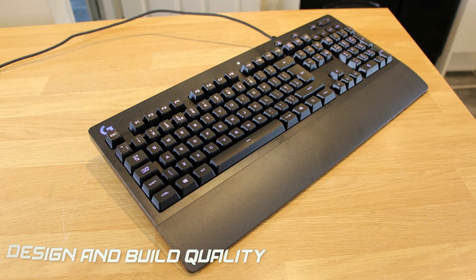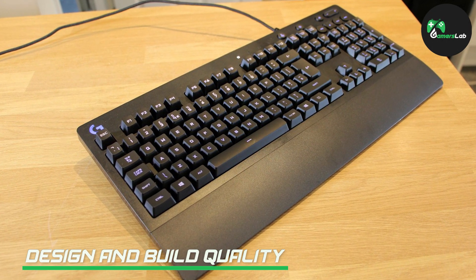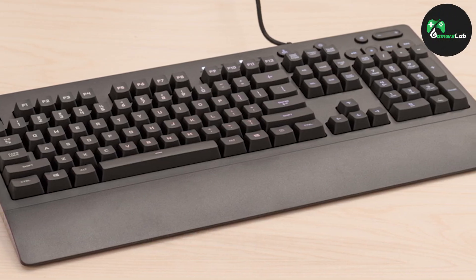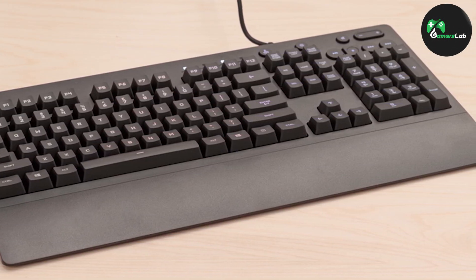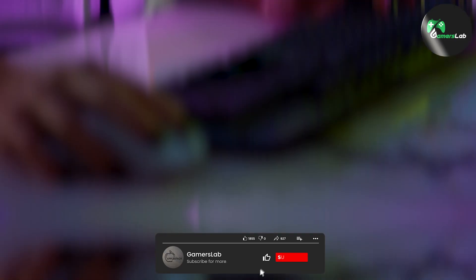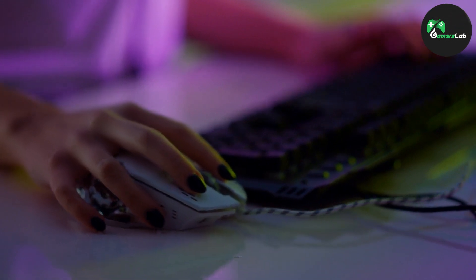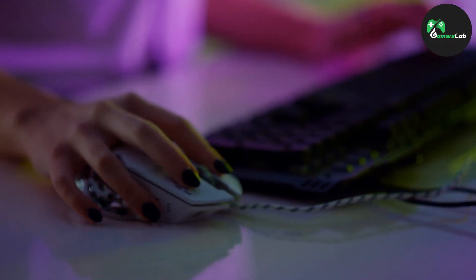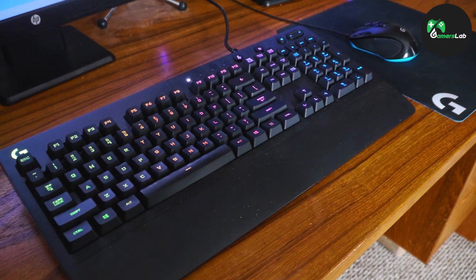The G213 RGB Gaming Keyboard boasts a sleek and sturdy construction that is built to last. Its full-size layout with dedicated media controls and a number pad ensures comfortable use for both gaming and everyday tasks. The keyboard is equipped with durable keycaps designed to withstand intense gaming sessions without wearing off. Additionally, the integrated wrist rest provides excellent support, reducing fatigue during long gaming sessions.